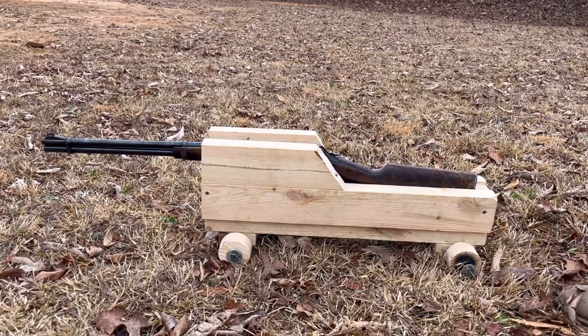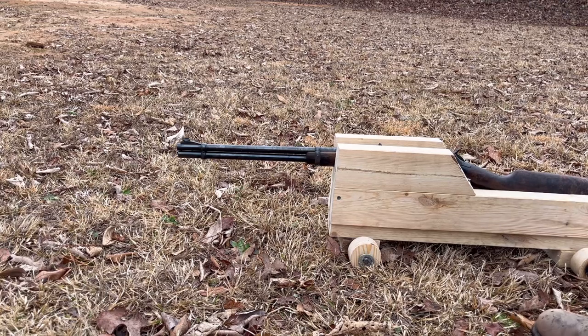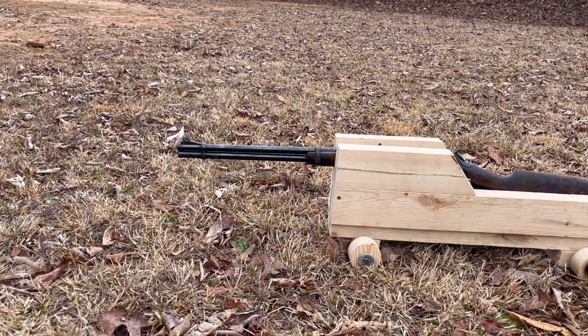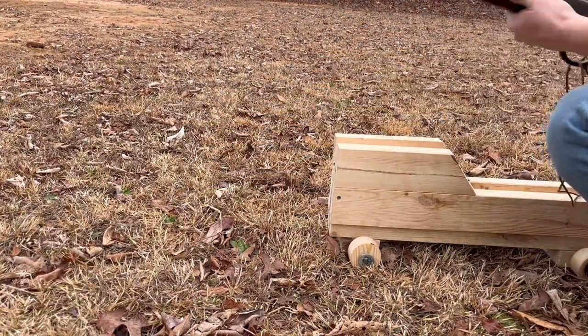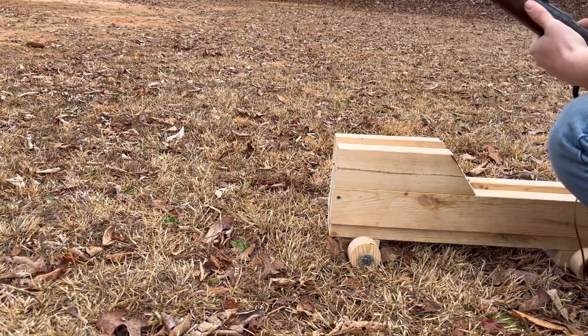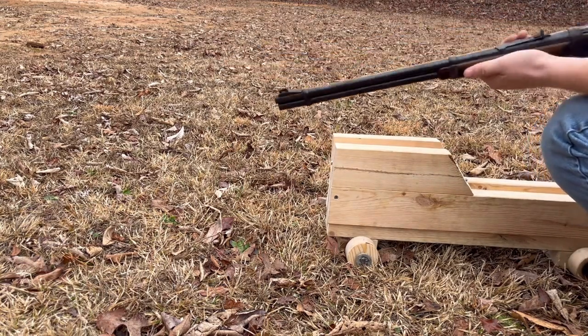Alright, I'm back. Got a string and let's see how it goes. That's pretty good — it went off. It hit the bank up here, and it rolled. I wonder if that's just from me pulling it or if that's from the recoil. I'm going to take a look at this real quick and see what we got. Yeah, we moved the piece of wood, but we didn't break it. That's great.